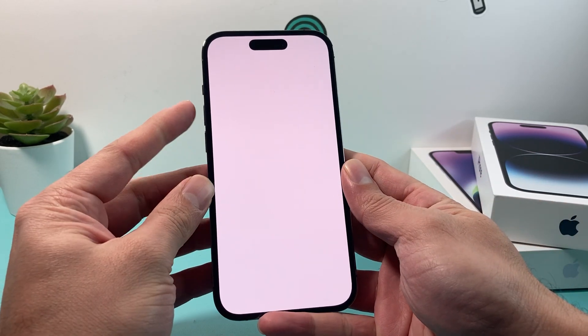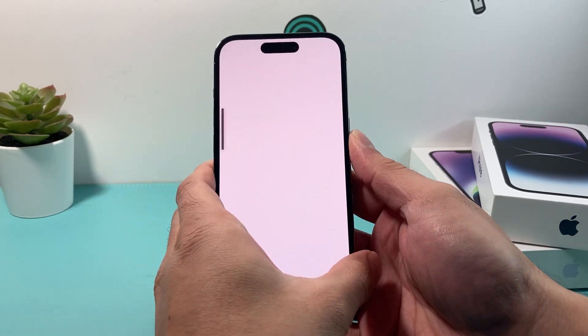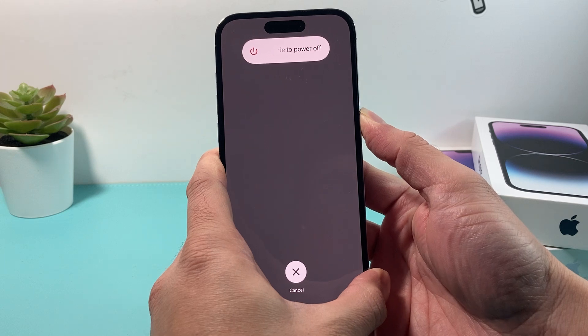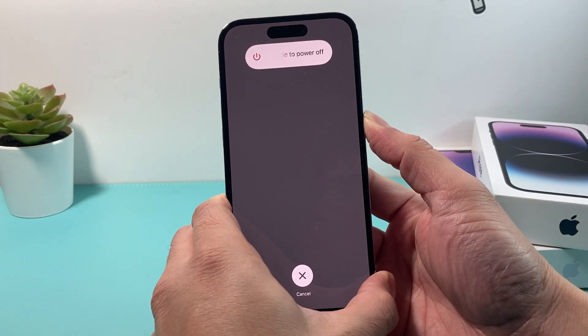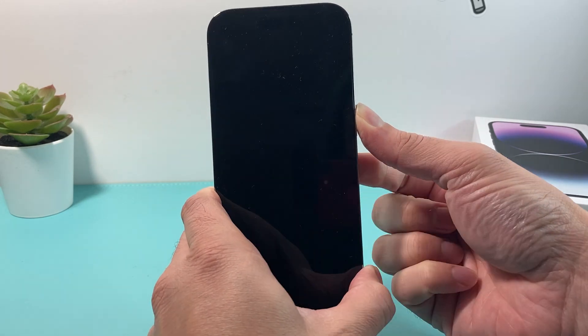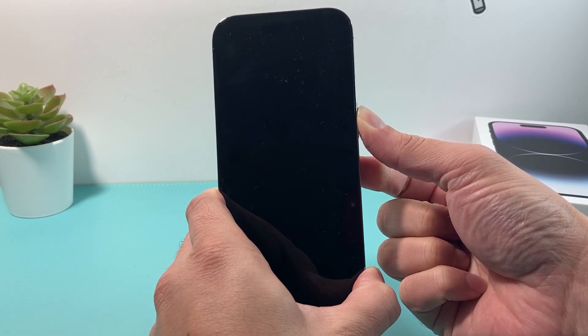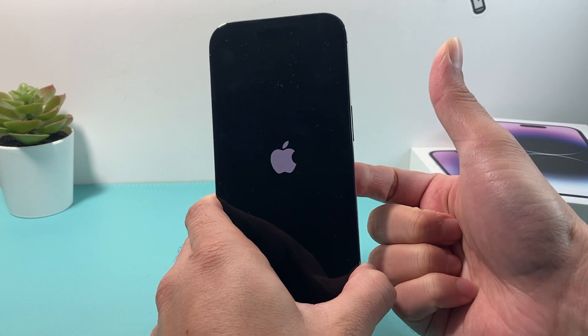So to do this, we're going to do volume up, volume down, and then this side button right here. As you can see, it might show a prompt like this where it says slide to power off — don't do anything. We're just going to hold that side button, and I'm going to wait till the screen goes black and then the Apple logo appears, and then I'll let go.